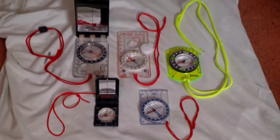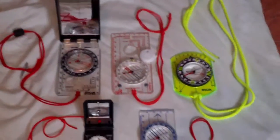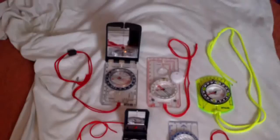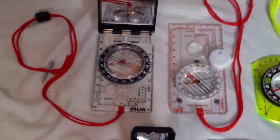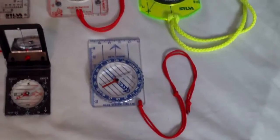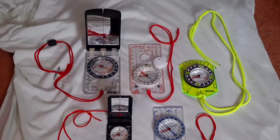This is a request video, as a few of you have been contacting me saying that you've seen my individual videos on my compasses and you'd like to see them all together in one place, so you can see the different sizes and designs. So that's what I've done — I've got them all in one place. On my channel I have individual videos of each one of these compasses which tells you the model and a bit of information about them.